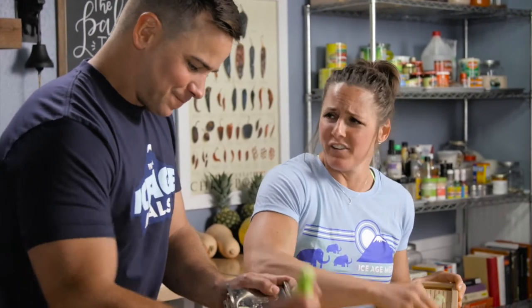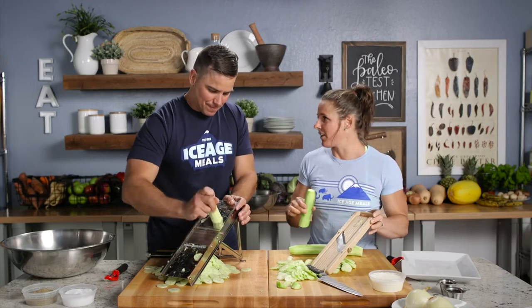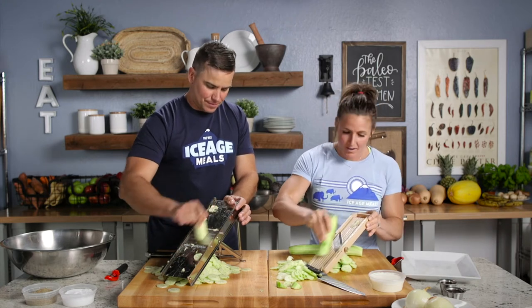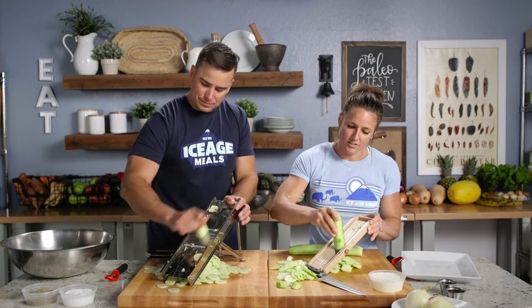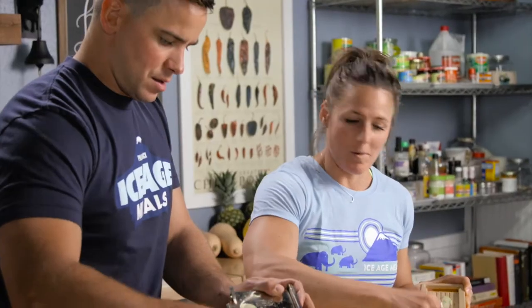English versus non-English — regular cucumbers. Growing up on the farm, nothing compared to fresh out of the garden. But in Nebraska when it's snowing, you can't really plant a garden. I found that English cucumbers are a little bit more dense, which gives a little bit more crunch than regular cucumbers. I'm a crunchy girl.